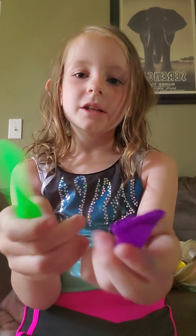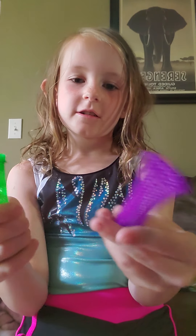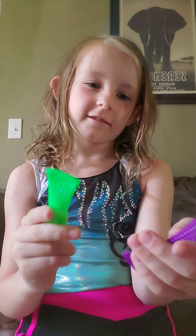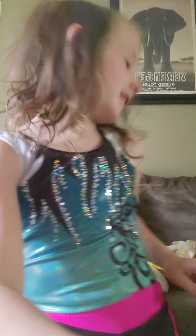Okay, marble mesh. 9 out of 10. Actually, yeah, 9 out of 10. I don't like marble mesh.